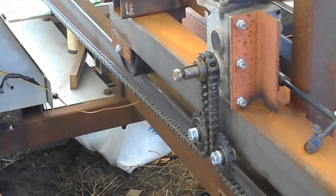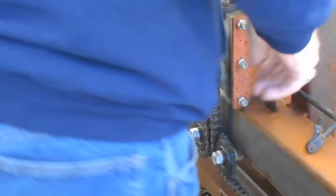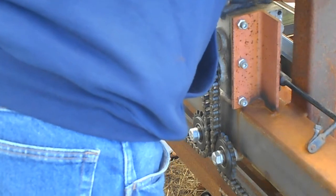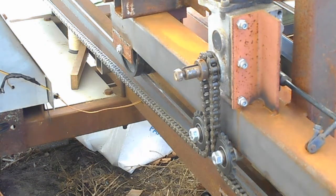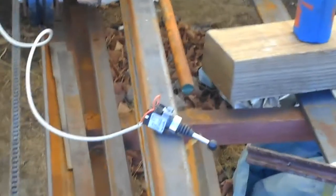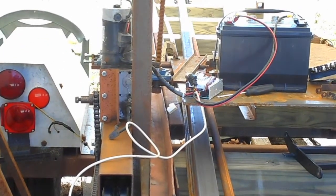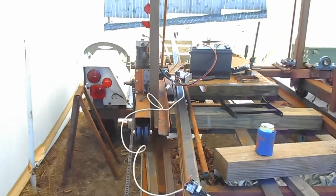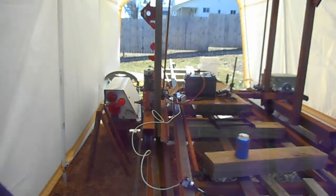I'm going to boost that up in speed so you can see what's going on. I'll boost it up to 5, which is halfway — there's 51. I plan on having a jockey seat on this sawmill carriage, so a person can ride it, see the cut, actually feel the cut, and see what's going on.